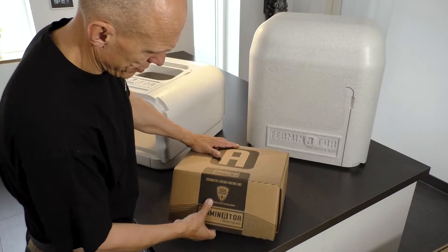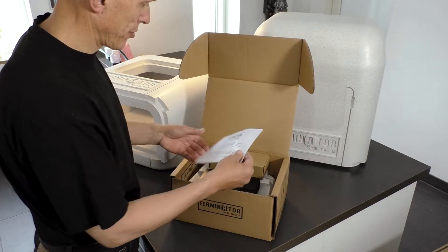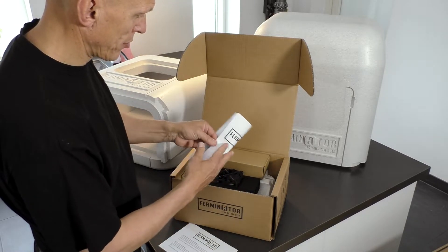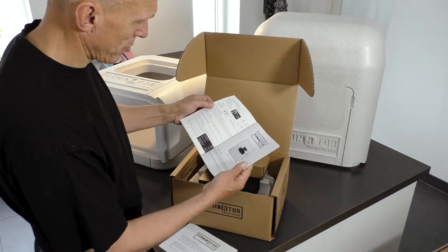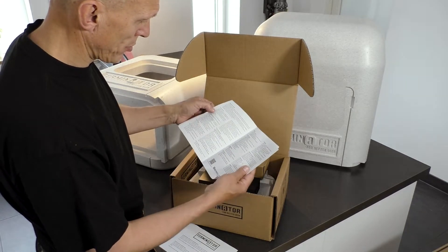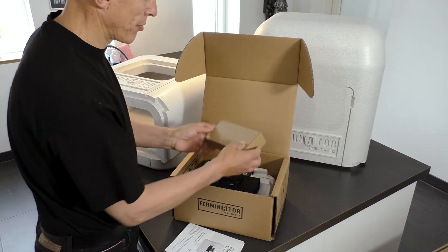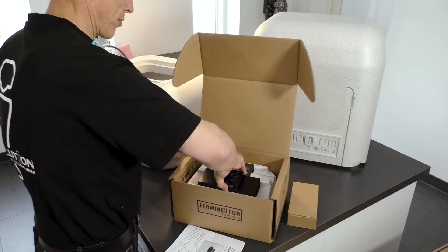Open the box with the cooling heating unit and read the instructions carefully. Take out the power supply and the cooling heating unit from the small box.